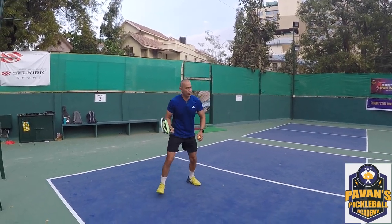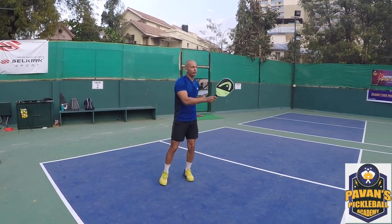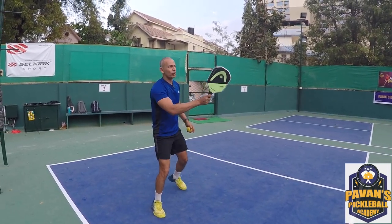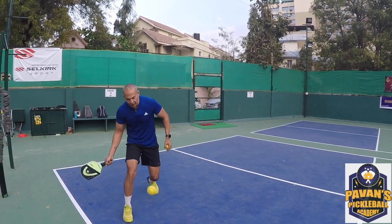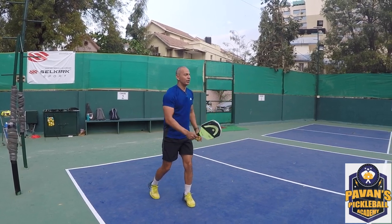You always want to go towards the ball. Don't turn your shoulder too much — you don't need to do that in paddle. You can just stay square to the ball and make sure you move your feet. Follow through the shot.